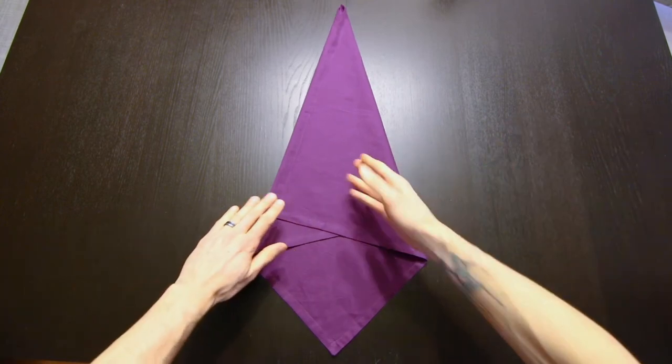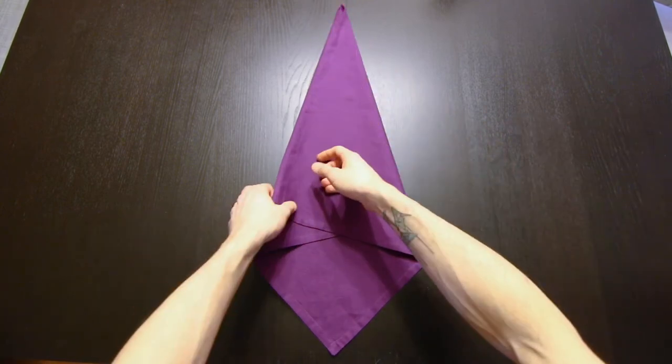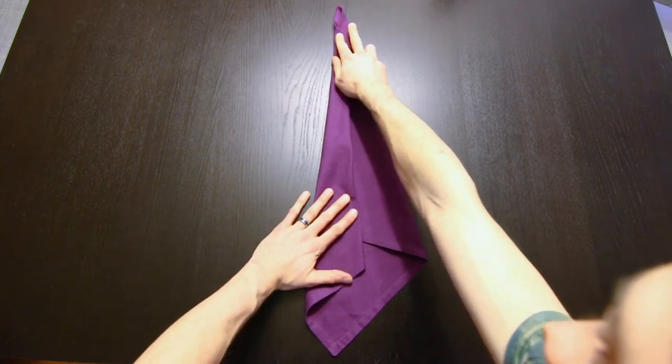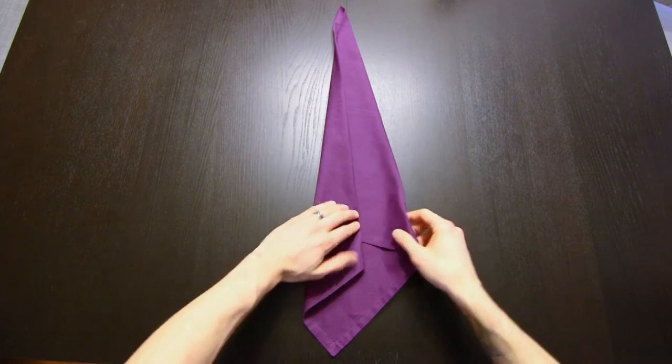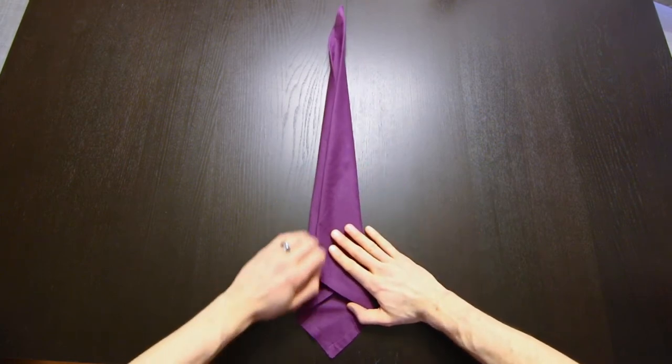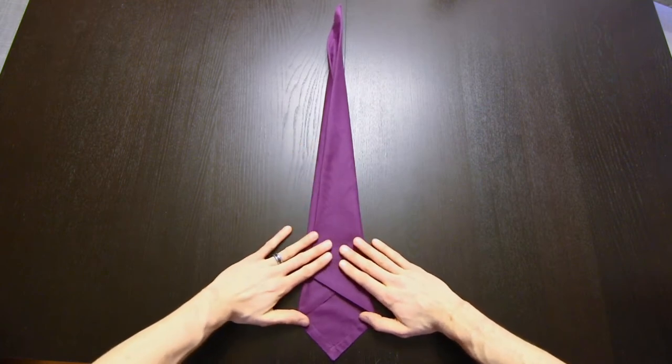Now we're going to do that same thing again, so we'll be trisecting that same corner up top. We'll bring one edge over, fold the other one to line up, and it doesn't have to be perfect.